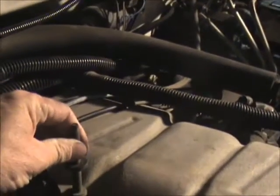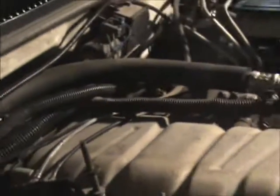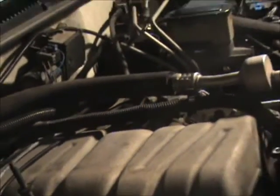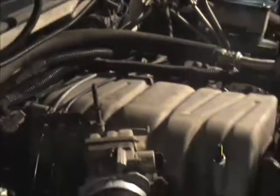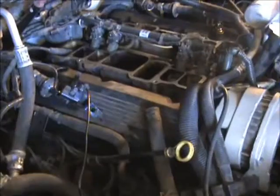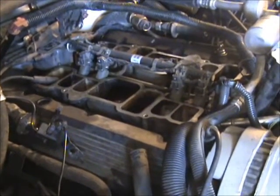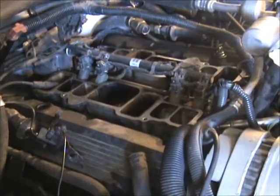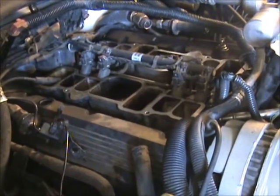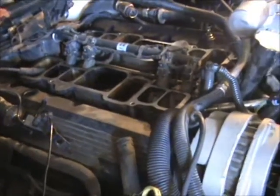I'm debating whether I want to take this out or not — that would allow me to lift that whole thing up and off. Today is Saturday the 4th, 2012, and I have the top intake manifold off. We're due to go on vacation to Sun Valley, Idaho next Friday morning, so I have to finish this project in a timely manner.